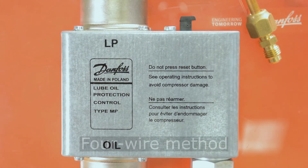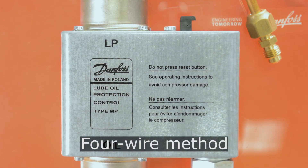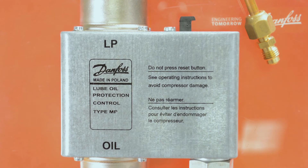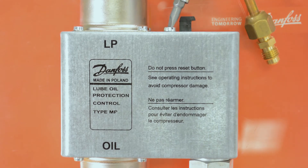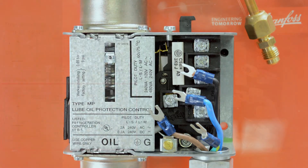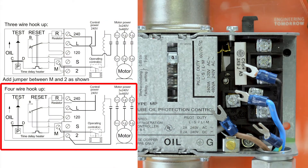For this demonstration we will have all of our wires for the line voltage and the compressor contactor running through the conduit for the MP switch, which can be seen as we remove the cover. First loosen the locking screw for the cover and now we have our pre-pulled wires exposed.